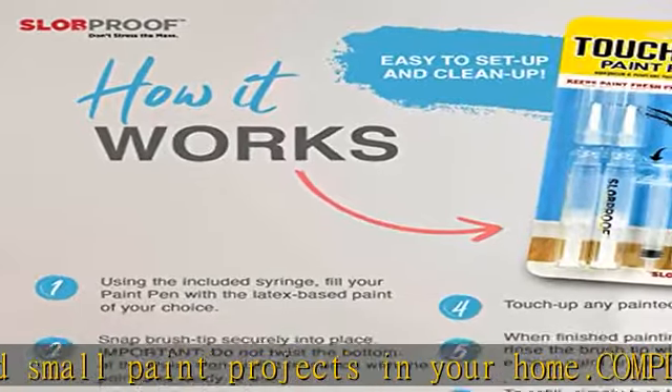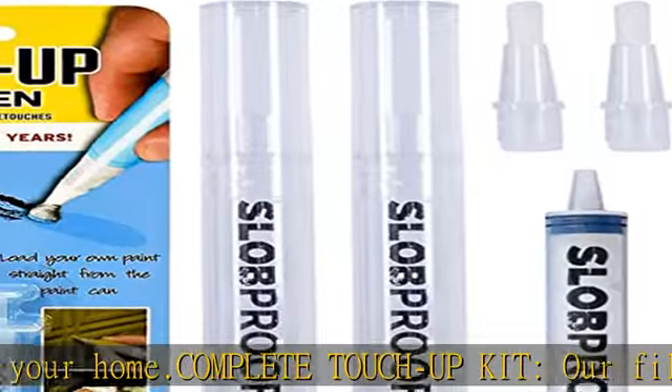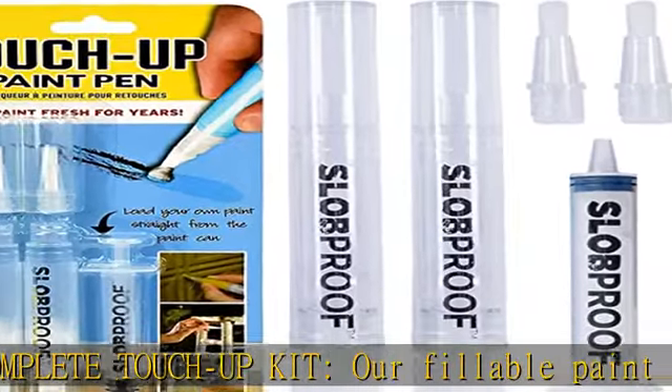Professional paint brushes. Achieve a professional quality touch-up paint outcome with our brush pens, featuring a small paint brush top and twist-action paint control.